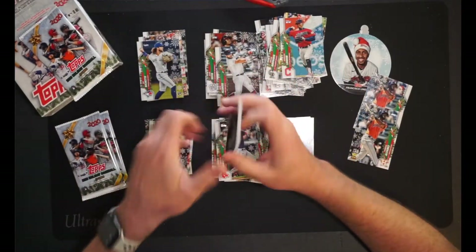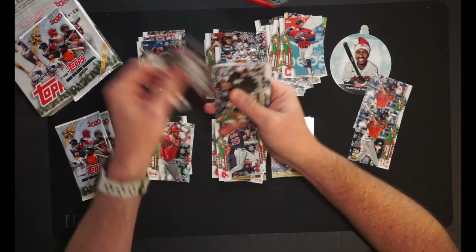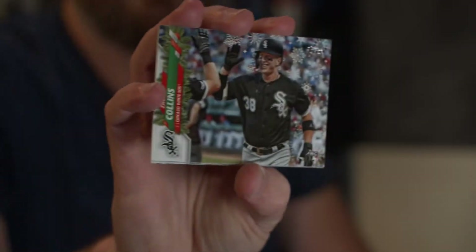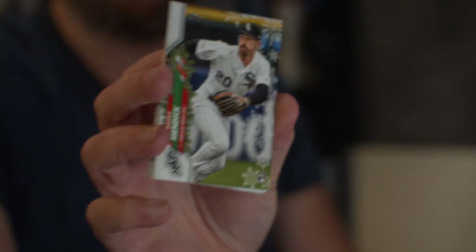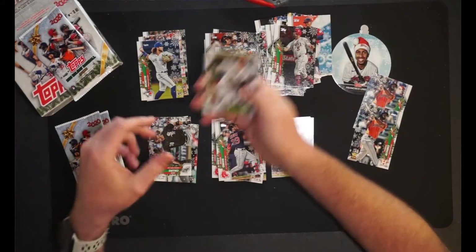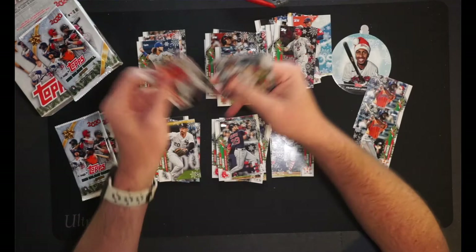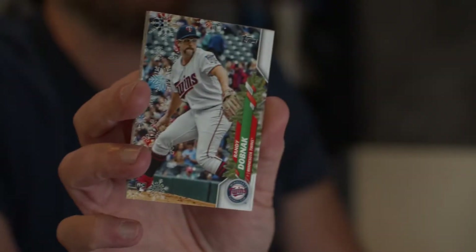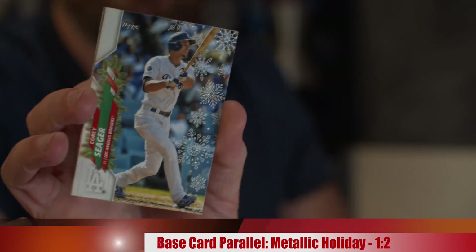We've got four packs left. I'm pretty happy with what we've got so far, honestly. I would quit while I'm ahead, but this is a whole box — might as well just have fun with it. The Machine Pools for the Angels. Then we have Zach Collins, rookie card for the White Sox. Danny Mendick, rookie card for the White Sox as well. Oscar Mercado for the Indians. We have Randy Dobnak, technically a rookie card for the Twins. Another Corey Seager, but with the metallic — nice, going into my PC pile.